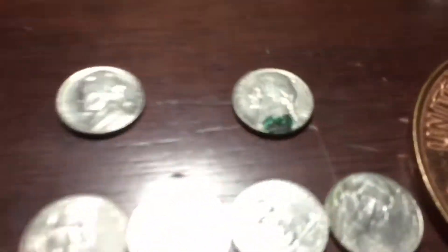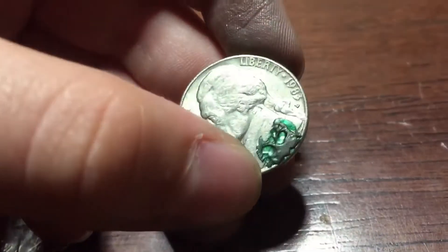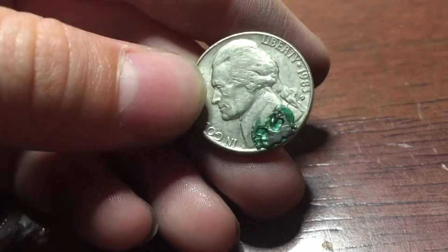Guys, as we found, I'm going to start up here. We have this one — it has a little green stuff on there, maybe gum or something. I'm going to put that one there for someone else to find.